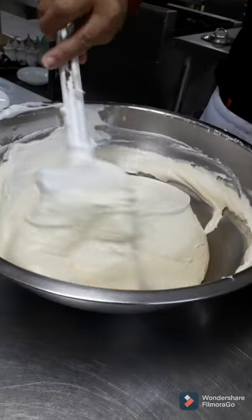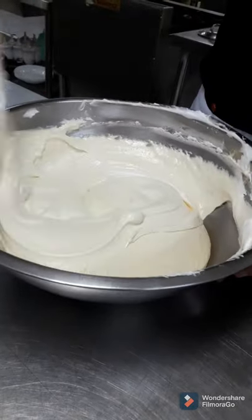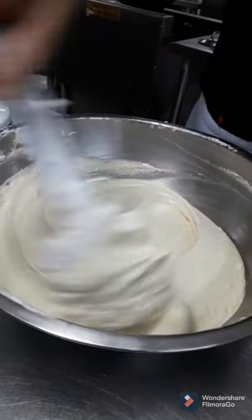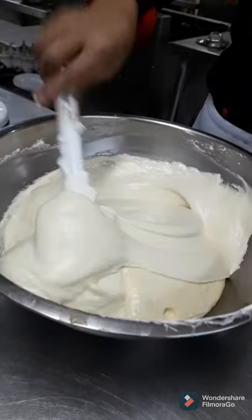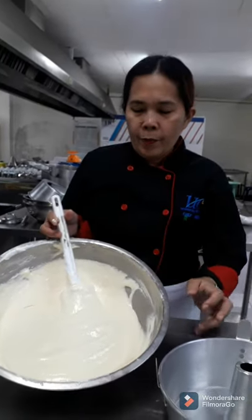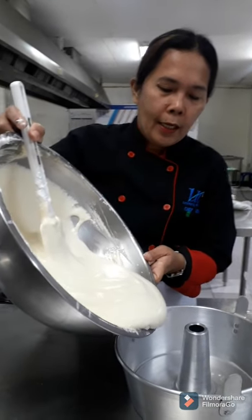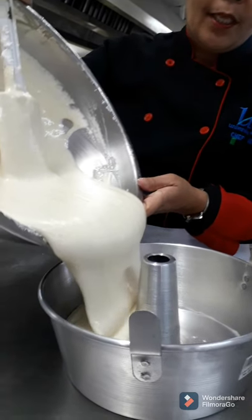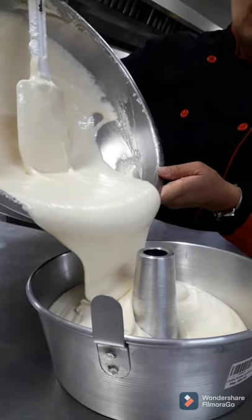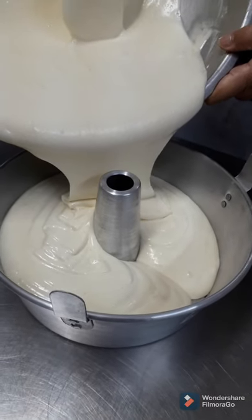It's good to use a big mixing bowl so that you can perform your work properly and efficiently. Now I'm going to pour this mixture into the tube pan — the chiffon cake molder — three-fourths full only, because there is a leavening agent so that it will not overflow. Make sure that the measurement is only three-fourths full.